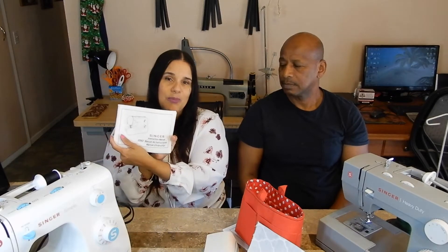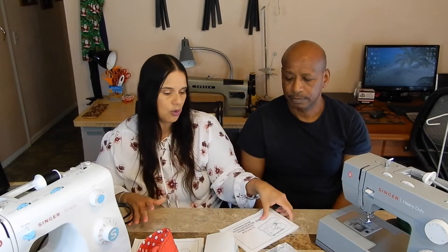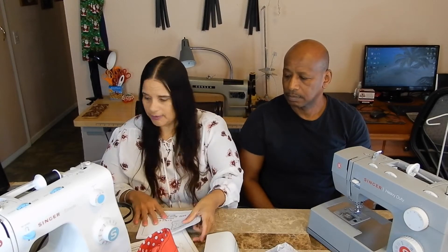We both decided we needed a heavy-duty sewing machine. I thought they'd be four or five hundred dollars, but we went on Amazon and found one for $189. Joe really wanted one that was also $189, but then last Thursday morning Amazon sent me an email saying this one was being featured and the price dropped to $155 — plus tax it came to $167.